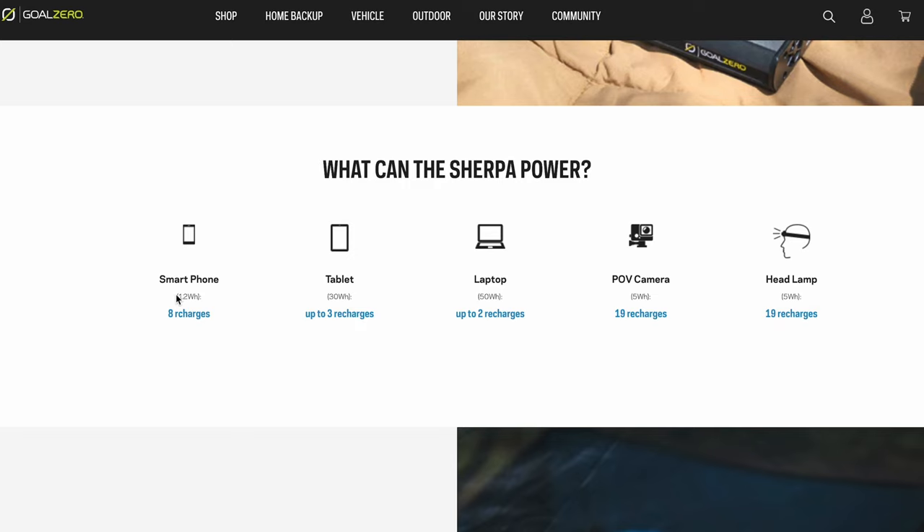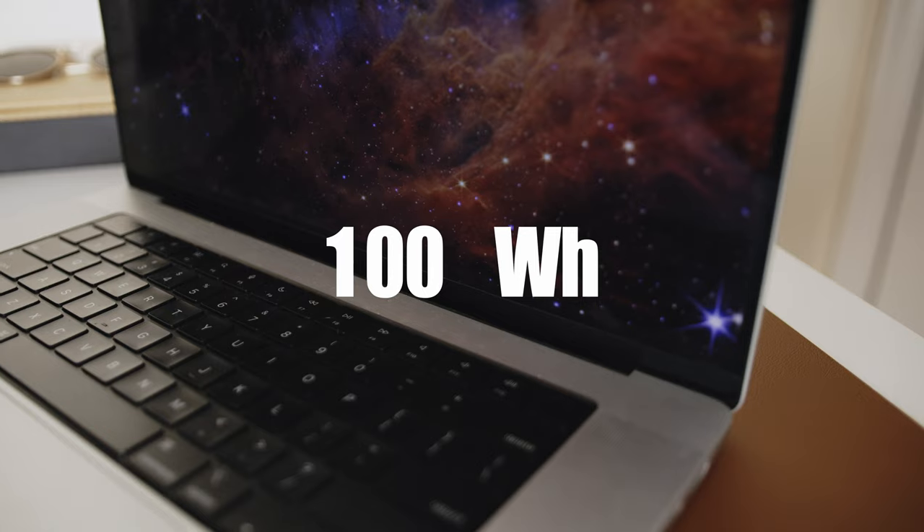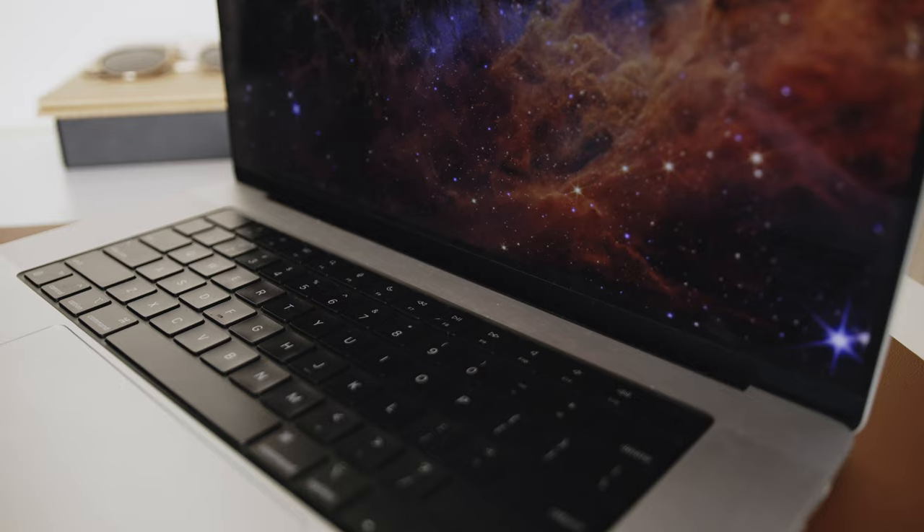Goal Zero's site touts that the battery can recharge a smartphone up to eight times, a tablet up to three times, and a laptop up to two times. Obviously these figures will vary based on the capacity of your devices, but for reference here's a real world example with my 16 inch M1 Max MacBook Pro. My laptop model packs a 100 watt hour battery, which is only slightly higher than what the Sherpa packs at 95 watt hours.